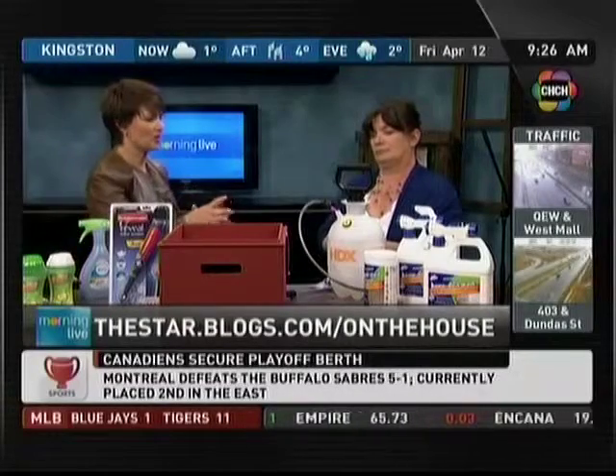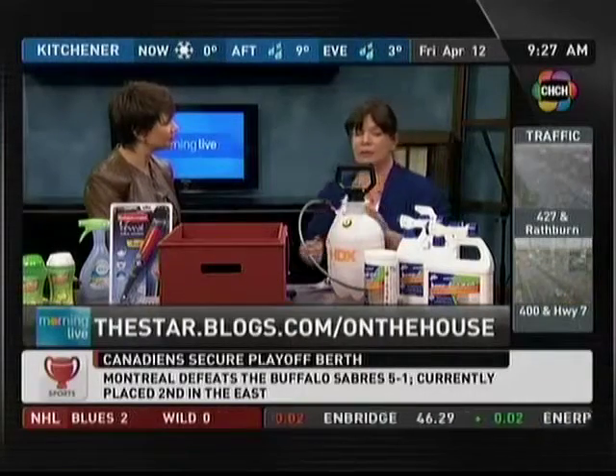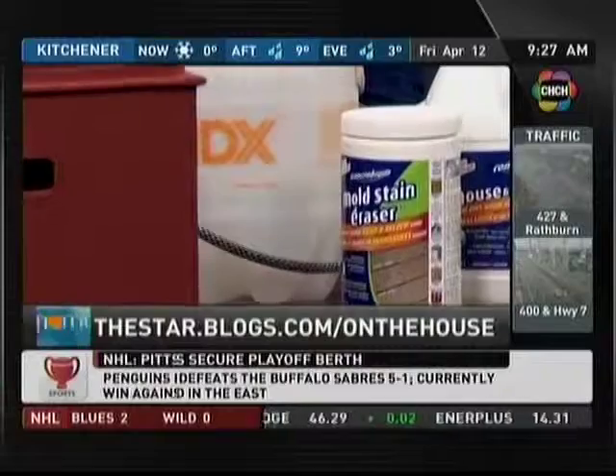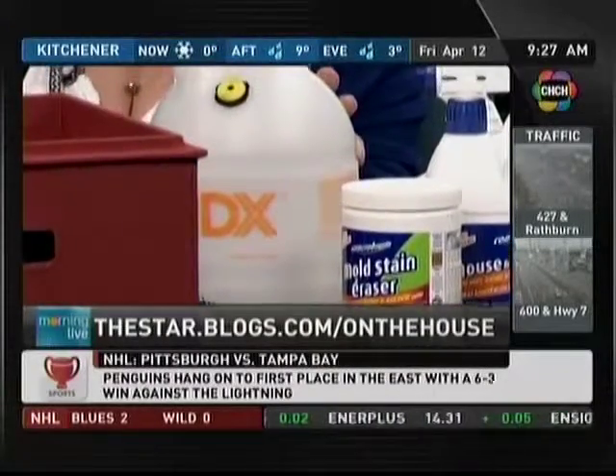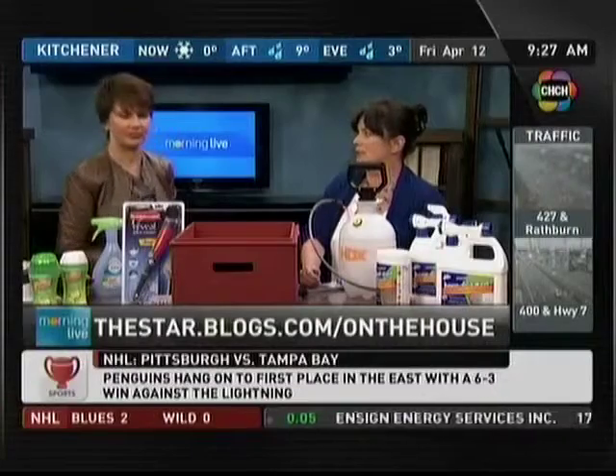Now, are these products that you would use if you don't have a power washer, or would you use them with a power washer afterwards? I think a power washer is for pretty hardcore cleaning. This will get you ready for the seasonal clean up.